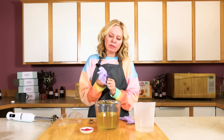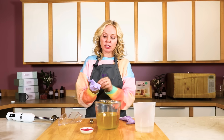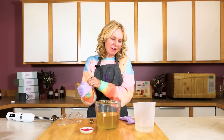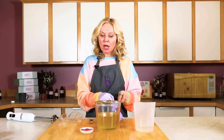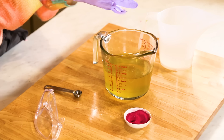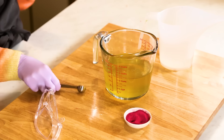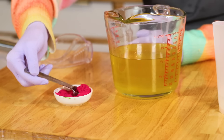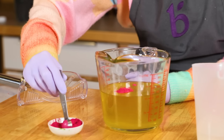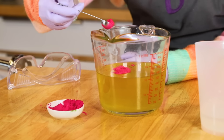First things first, we need to make that strawberry embed mold. I recommend giving it probably two days ahead of time — you can probably get away with just a day if you use sodium lactate, but it's better to be safe and give yourself two days. We're going to use our mica color straight into our oils to save a little bit of time, and we're going to do about two teaspoons of this color — not heaping teaspoons, just regular. We're going for a nice bright color.